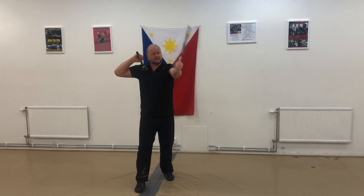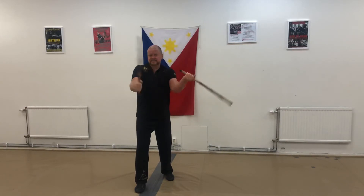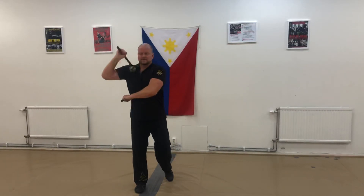So again: hit, spin, spin, hit, hit, spin, spin. It looks like this at speed.